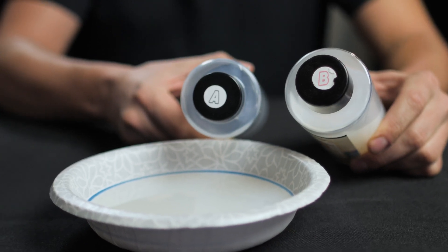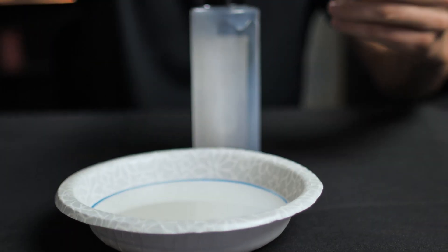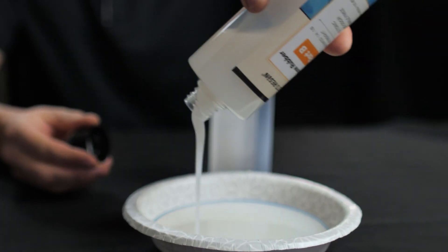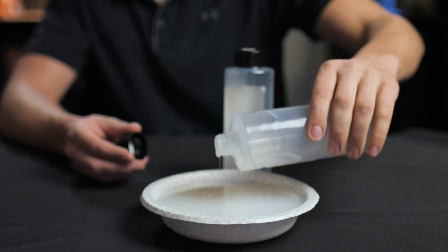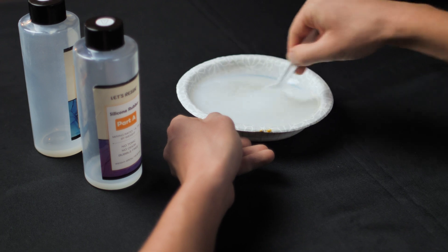So let's go ahead and mix this silicone up and we will pour it in and make our wound packing prop. We have a two-part silicone — Part A and Part B. We're going to pour each one into our bowl. We want equal parts of both Part A and Part B. We're going to mix those together and stir for 5 minutes.